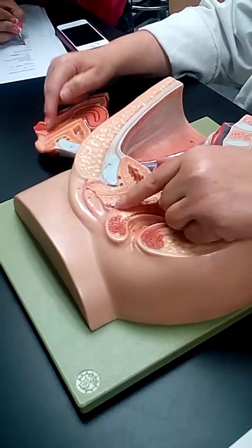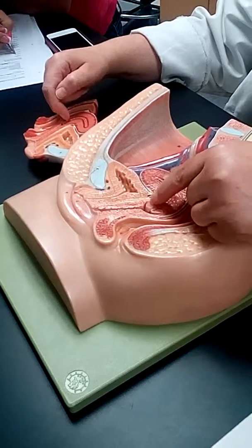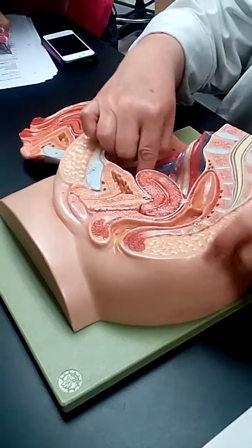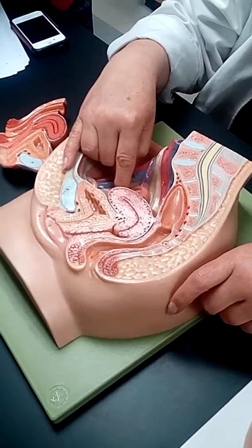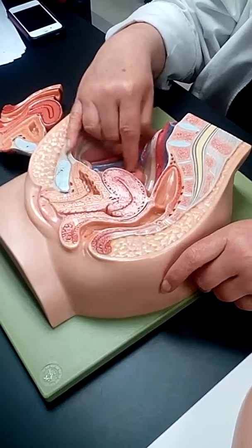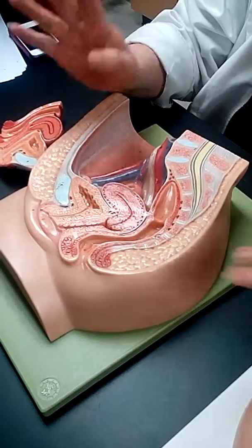Sperm is left during intercourse in the fornix, and then it has to swim through the external os, into the cervix, into the uterus, all the way through into the fallopian tube if it's going to have a successful pregnancy. It's got to fertilize right in here — otherwise too early, too late, anywhere else.